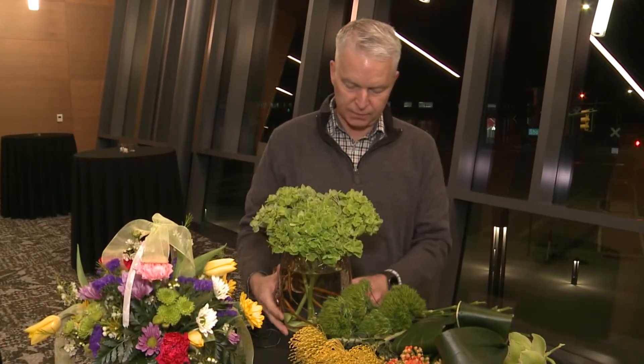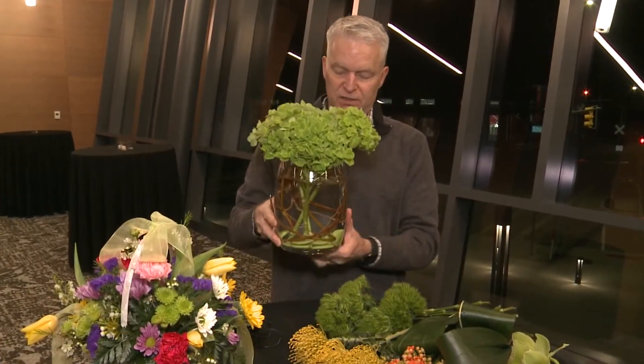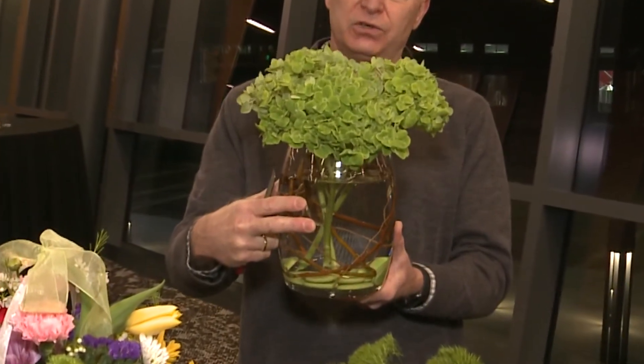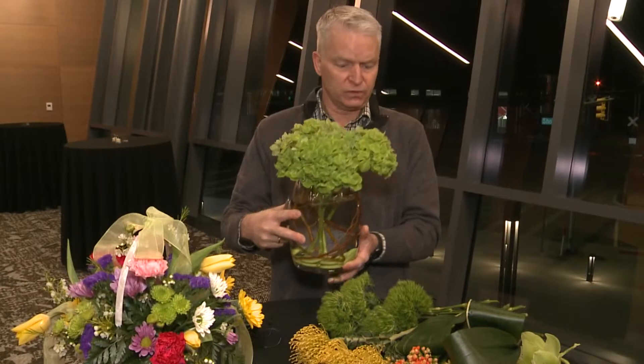I'm starting out with a nice container. I've got stones in there for the earth line. I've got some curly willow in there which creates an armature to help hold the flowers in place.